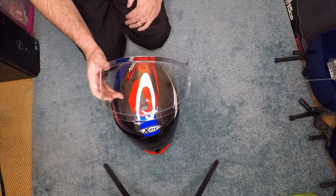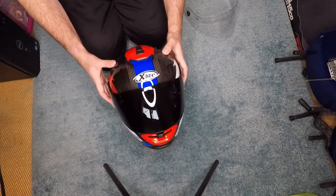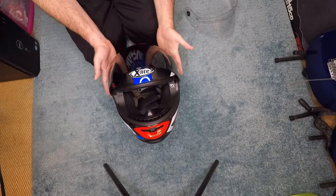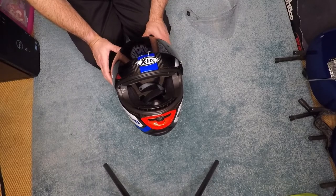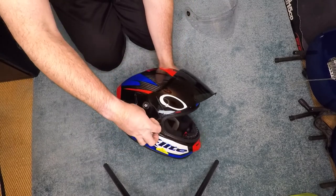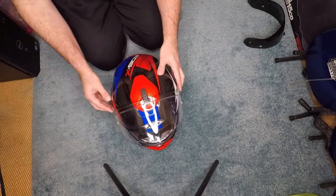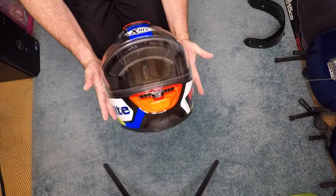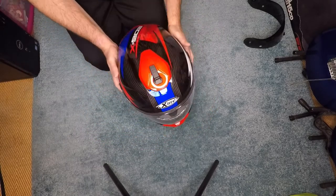If you want to darken things down legally, you can get tinted pin locks, which help if you struggle with a lot of sunlight. As I mentioned earlier, this helmet has an internal drop-down visor, so I can use that for the sun. But if you're using a different helmet, a tinted pin lock might be worth considering. Very quickly, let's swap back to the original: both visors swapped out — the magnetic system makes this really easy — clip it in, clip it in, and we're back on the main clear visor.